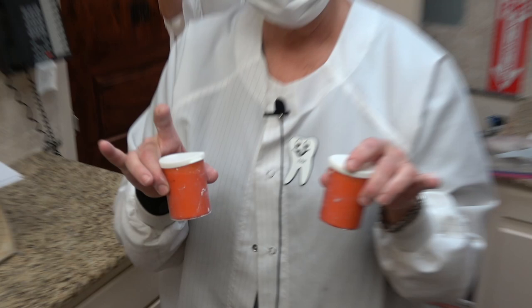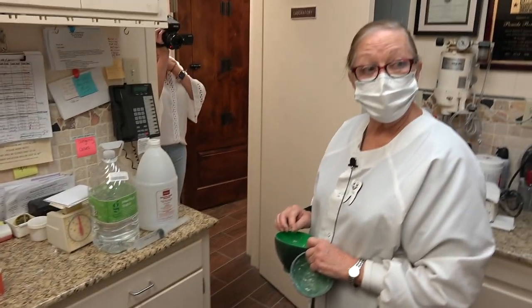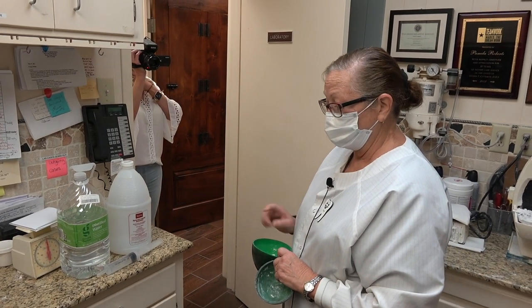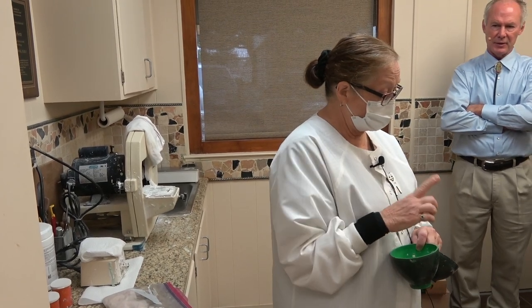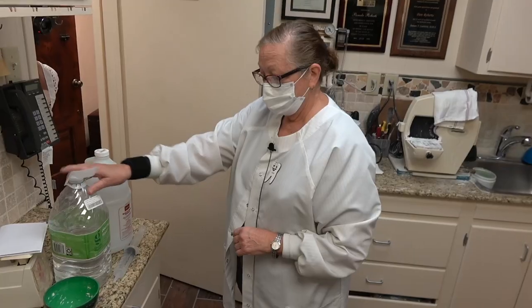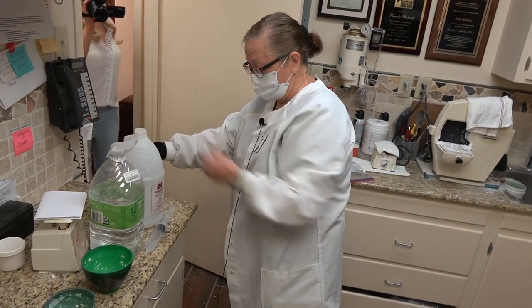Each one of these containers is for an impression, and each stone has its own manufacturing measure. This one is 20 cc's of water — 100 grams of stone to 20 cc's of water. This is Velmix white stone, and then I use Stalite model hardener.